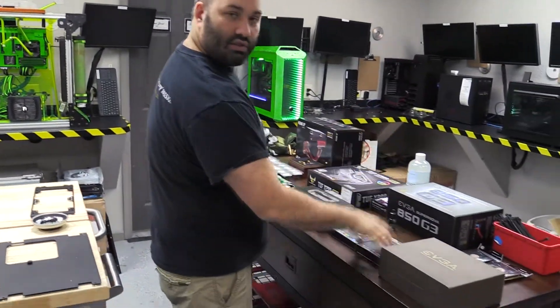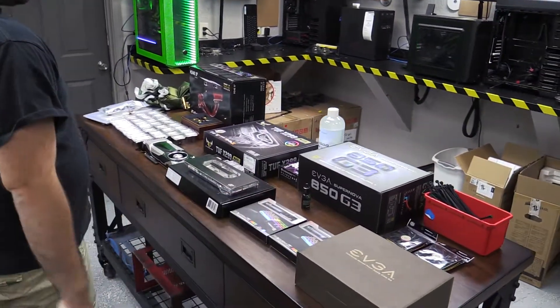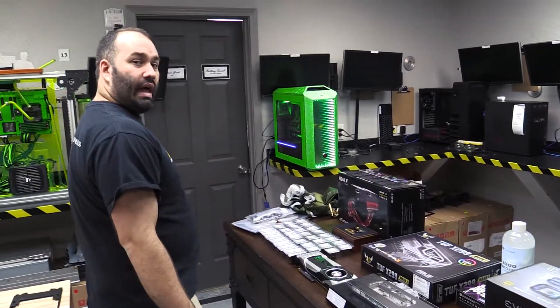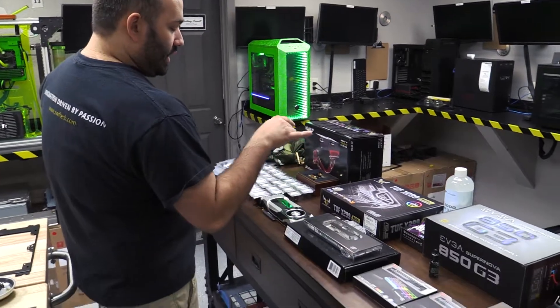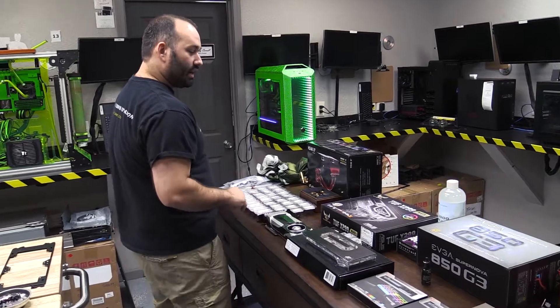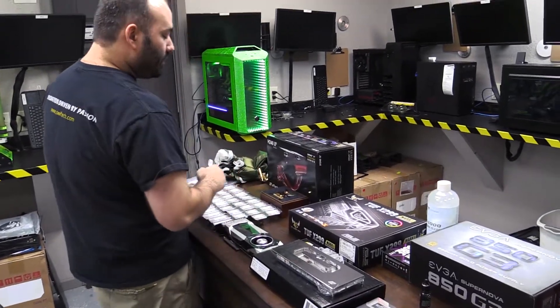This drop's gonna come fully loaded — 64 gigs of DDR4 RGB, EVJ850G3 with some custom sleeve black and red cables. We've got a GTX 1080Ti fully liquid cooled by SwiftTech with their luxury edition block. I love it. RGB LEDs built in there.